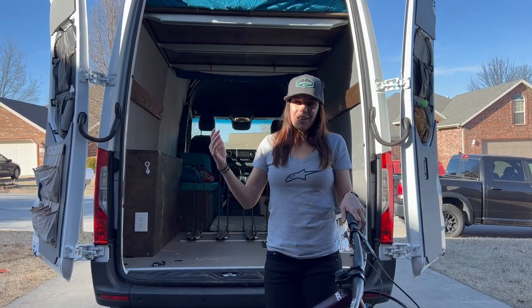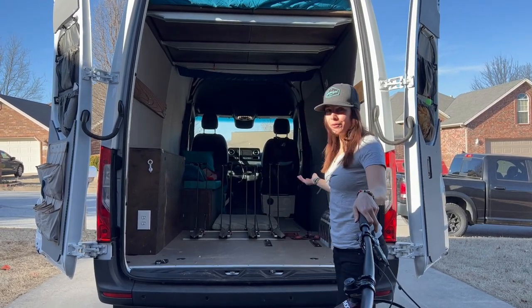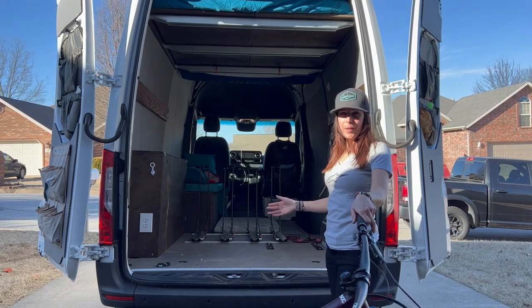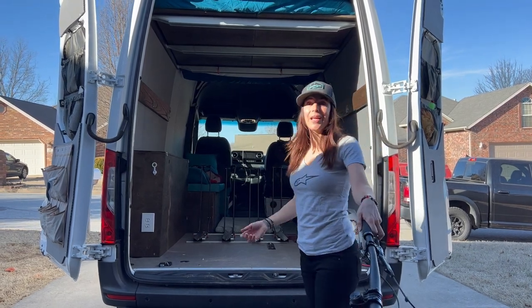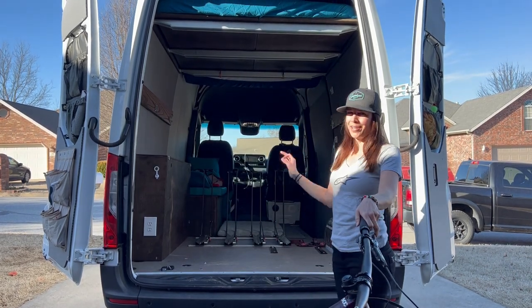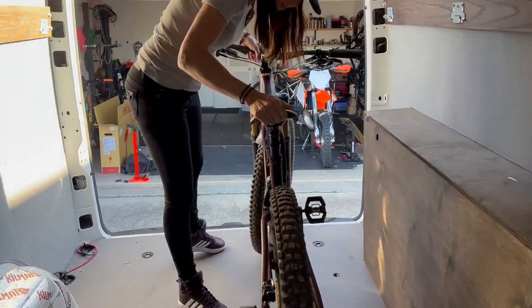Hey, welcome everybody. I got a lot of questions about my van build — how I did the bicycle setup, how I lowered the bed, what I used for it. So today I'm going to show you and give you all the details on what I've done to build up this awesome van.